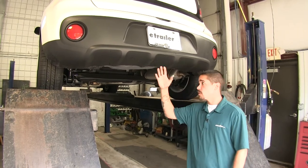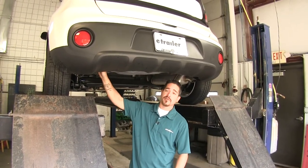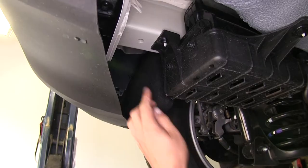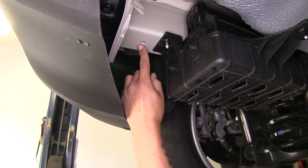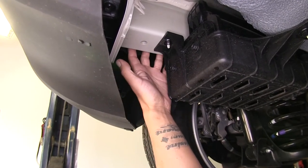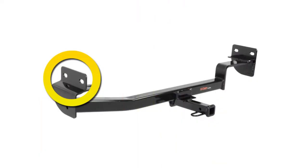The first step in our installation is we're going to come to the back of our vehicle and come underneath so we can see the frame and check the connection points. We're going to have a weld nut on the bottom of our frame here at the end, one on each side, and then on the side of our frame we're going to have another weld nut directly next to the one on the bottom, and then if we move forward just a slight bit there's going to be another one.